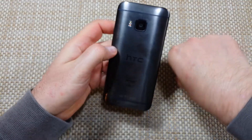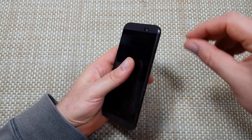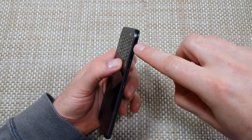Hey everybody, this is a quick informational video. I got the HTC One M9 and I'm going to show you how to remove and replace your memory card. The memory card is on the right hand side and you need a SIM tray release tool or a paper clip will do fine.